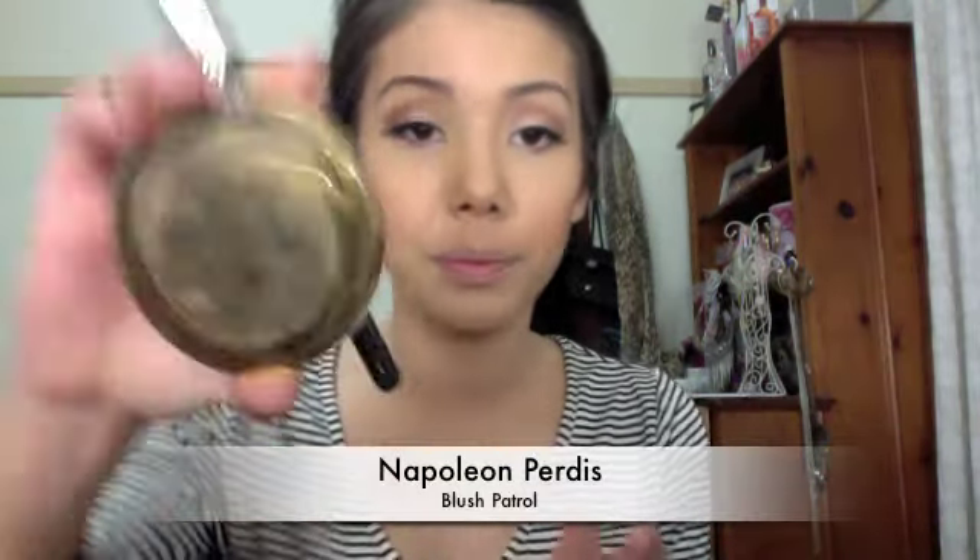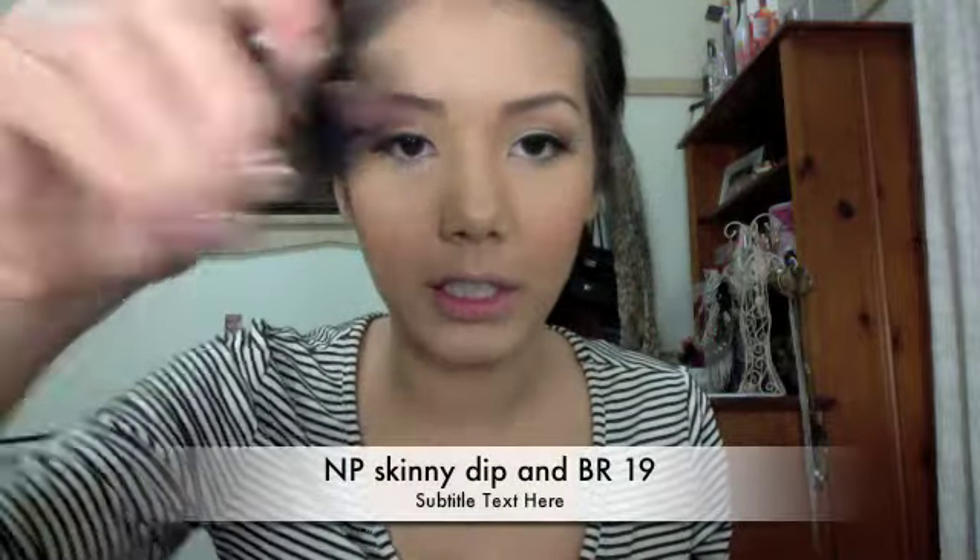Grab your Blush Patrol and apply this shimmer color to the actual cheekbone — that will highlight and emphasise the area, bringing it out a lot more. For the nose area, use something like this Skinny Dip color disc with a BR-19 flat brush, applying it to the middle of the forehead and the bridge of the nose. That should bring out the height and dimensions you've just created.